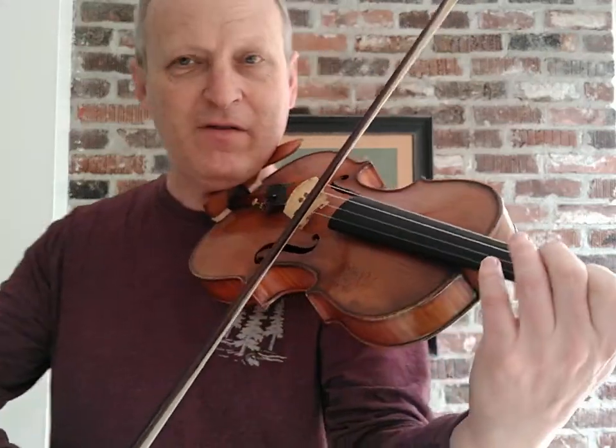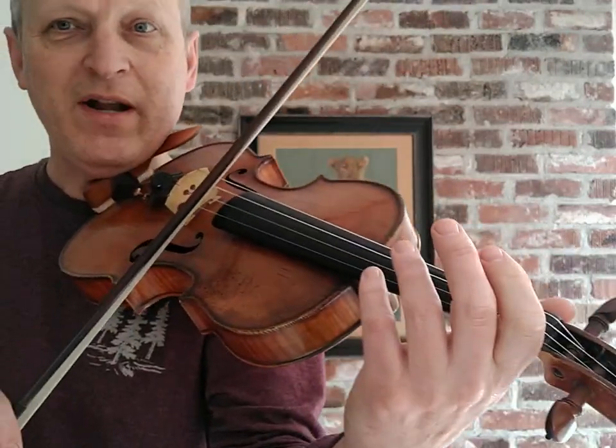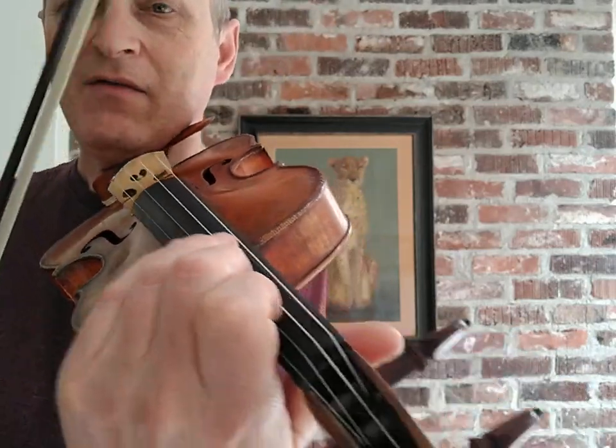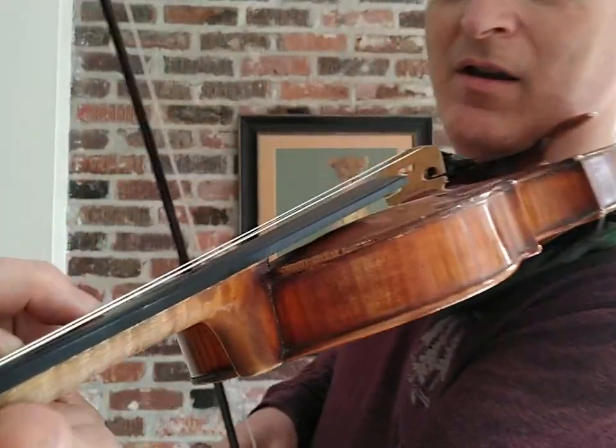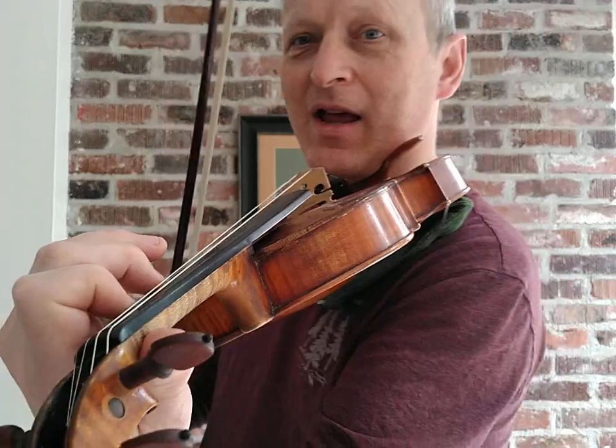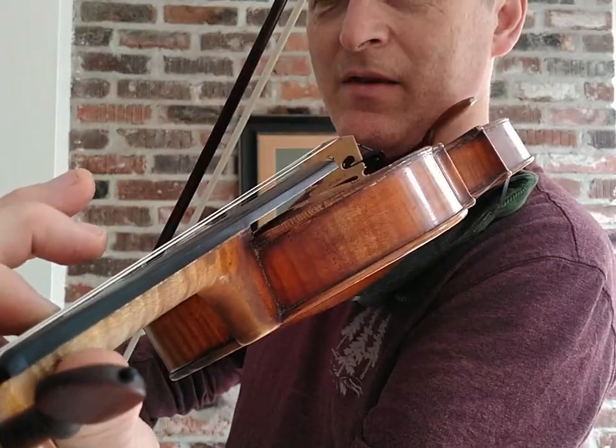Keep Finger Down — basically, for example, in Suzuki Book 1 we've got Perpetual Motion. Those are the first few notes: open A, first finger down, second finger down. I've kept the first finger down. Let's see — if I put the violin here you can see my first finger is still down, so when I lift the second finger the first finger is already there. It's a free note — I've already done the work to put the finger down, so I might as well keep it there.